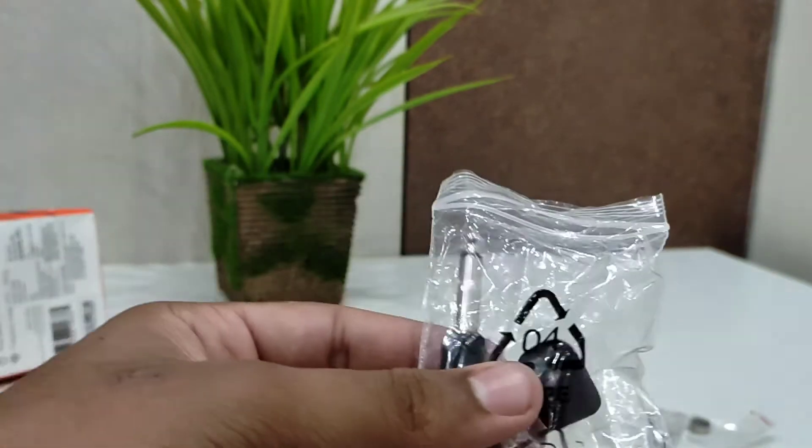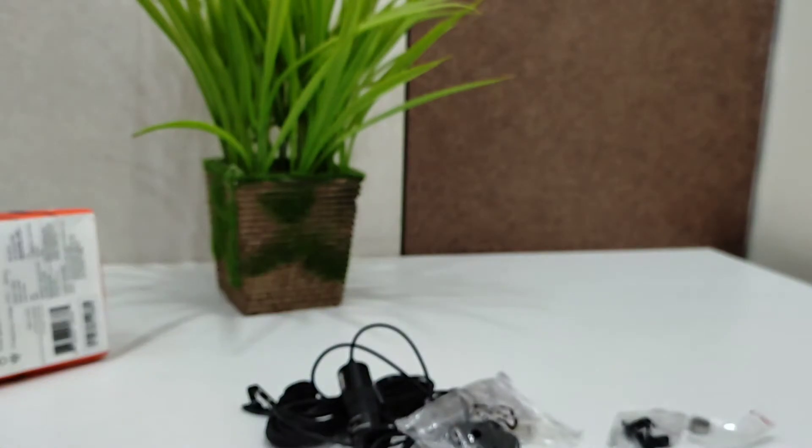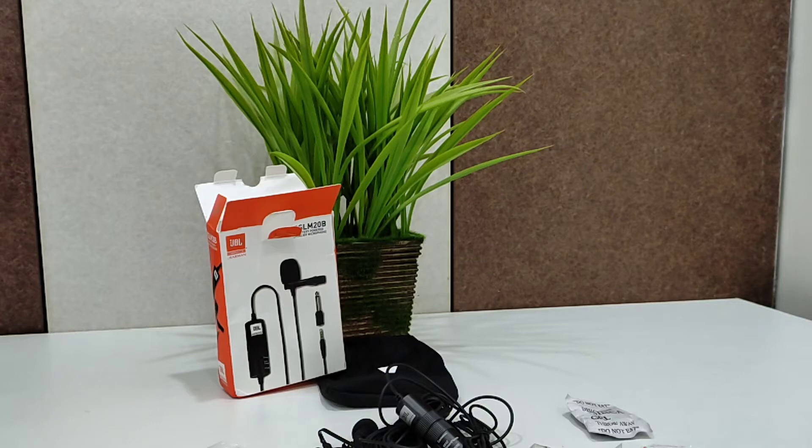There's also one extra windshield and a jack included. So friends, the pouch is now empty.